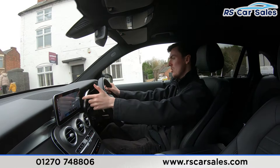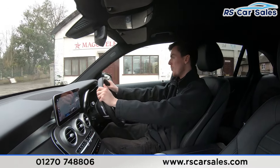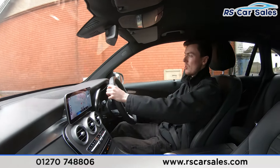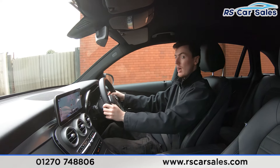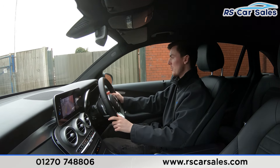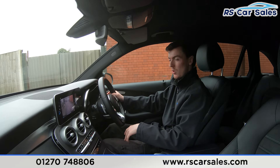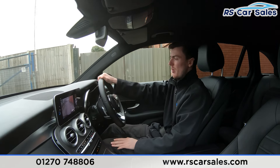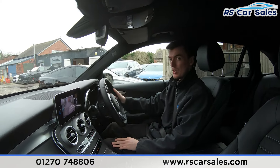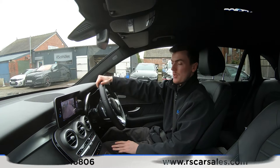We're now taking a right-hand turn — indicator on, slowing down to let the van pass before turning onto the industrial park. Emergency stop in three, two, one — brakes applied, then car into reverse; the reversing camera appears on screen. Back into drive with no issues whatsoever. If this video hasn't answered all your questions, please feel free to get in contact with our sales team. That's all for today — cheers.